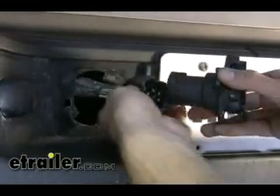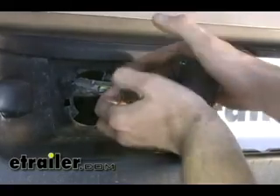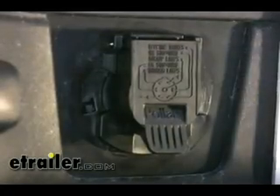Next, we'll take our new 7-Pole connector and go ahead and plug the two pieces together. Make sure you press it in until you hear it click, and we'll simply slide it back into position. At about a 45-degree angle, rotate it up into position until it snaps, and you'll see the release pin is locked into place.